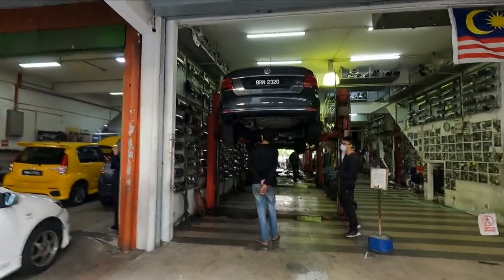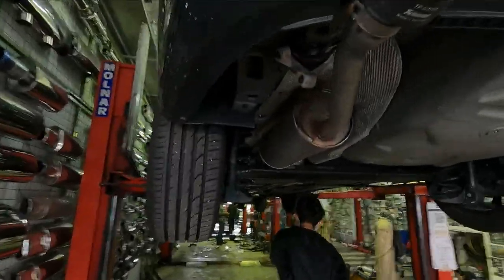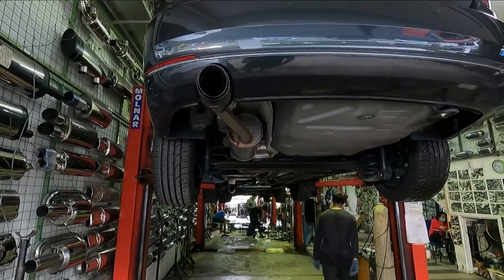Let me bring you guys in. Right here, this is the muffler. We'll be deleting it today and I'll show you guys the process.